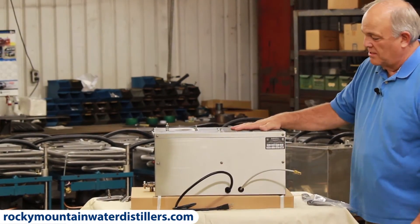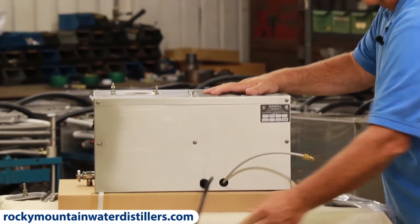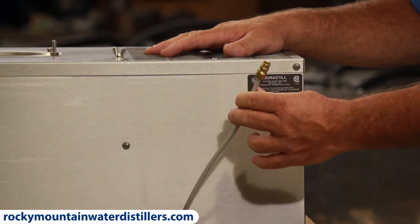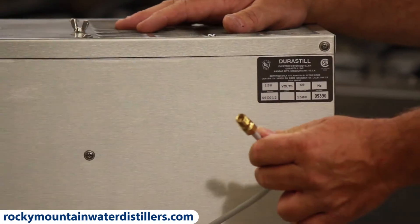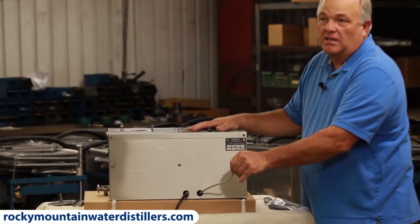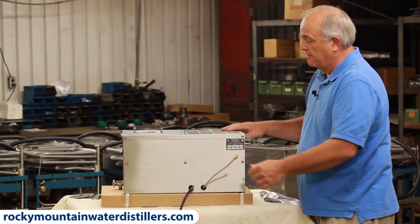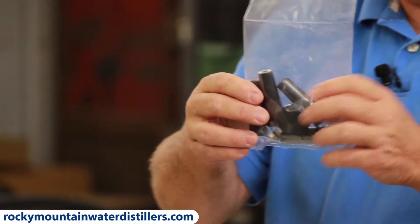You'll notice on the back of this distiller there's a plug. This is an automatic distiller, so it has a water inlet tube right there — it's just like the back of your refrigerator. It's an 1/8-inch OD line, and you plumb that into your water supply after your pre-filter.